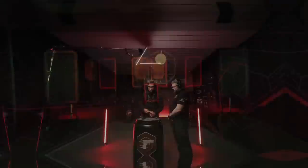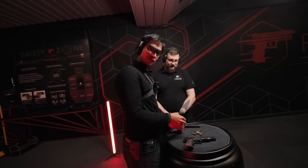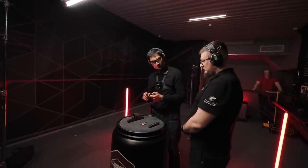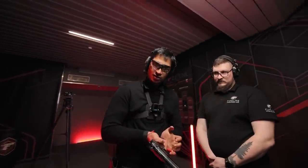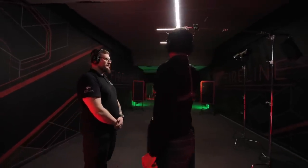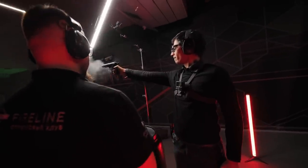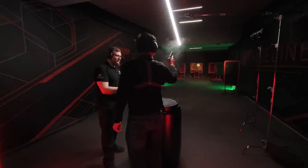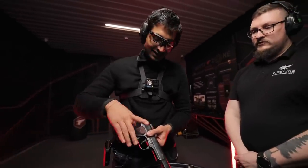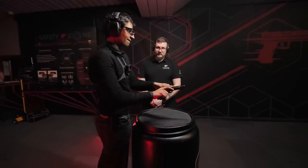Lastly, the Stechkin machine pistol, developed in 1951 for servicemen who couldn't carry assault rifles — pilots, tankists, grenadiers, or high-ranking officials. It was later adopted for military intelligence. This is a very sturdy weapon; I got a really good feeling from it because it has a bigger grip and is a bigger weapon in general, making it very stable in my hand. Time to empty the magazine.